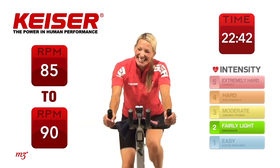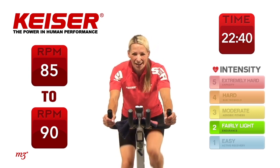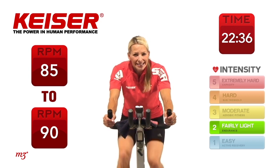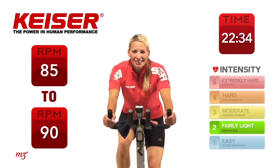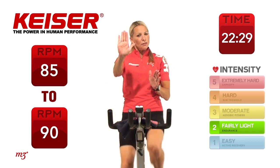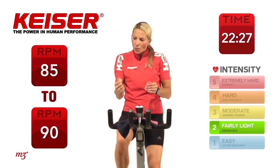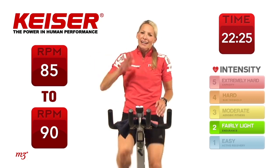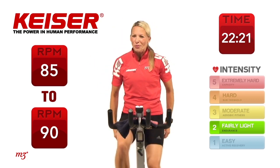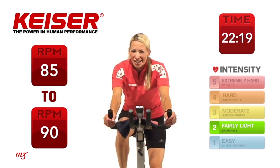Nice thing is, you get a nice long recovery. During this recovery, I want you to think about your riding technique — your pedaling technique. We call it riding the square. Think about pushing your foot forward, pulling down, pulling back, and then pulling back up. Riding the square. Then start to add that circular motion in there, smoothing out that square.